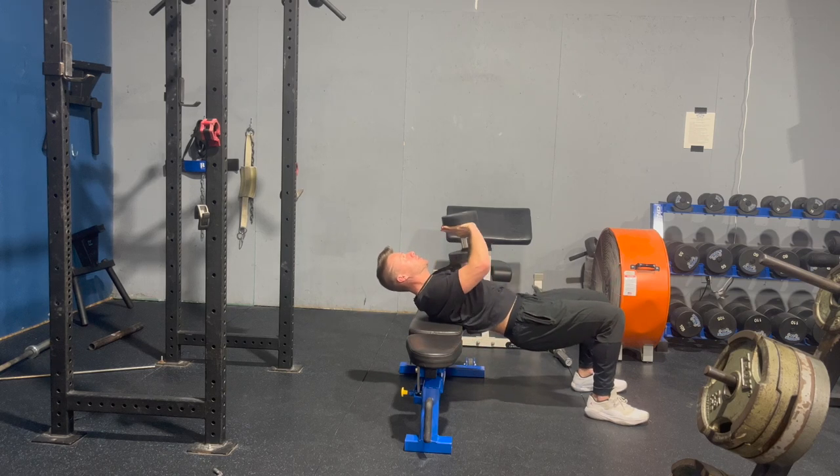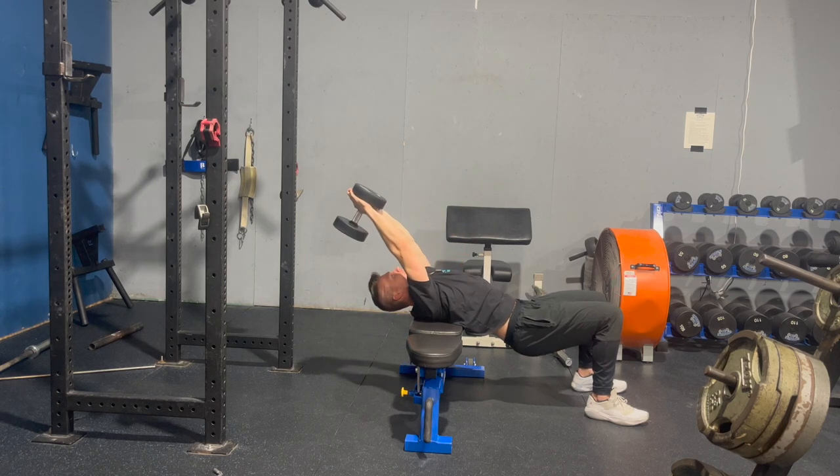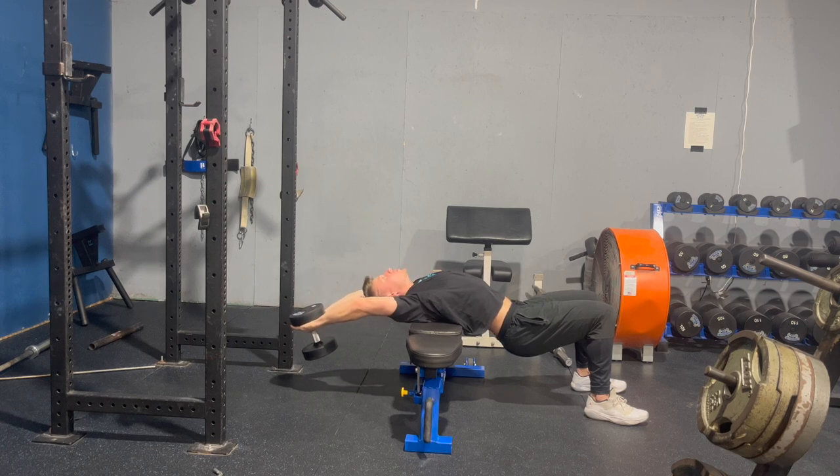Here we've got our dumbbell pullover yielding ISO. The goal here is to do a crossbench dumbbell pullover, taking the dumbbell down to the floor and stretching out your upper thoracic, your chest, your lats, and you're going to be thinking about getting to about end range.